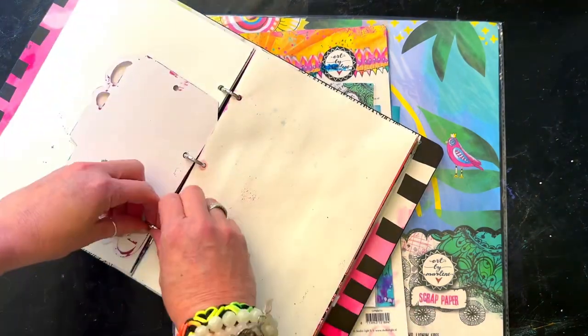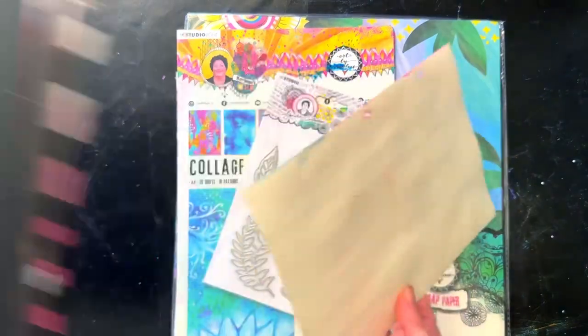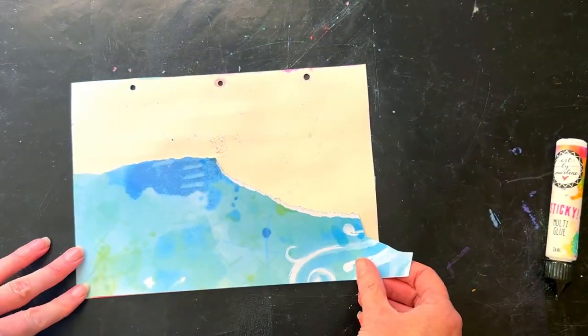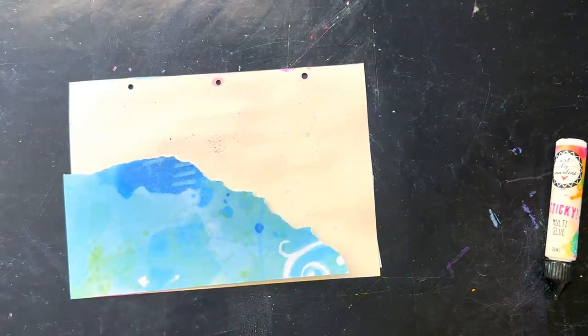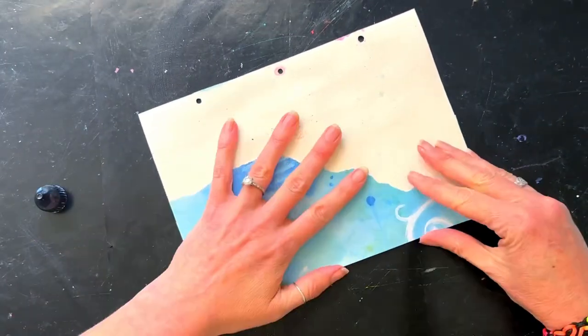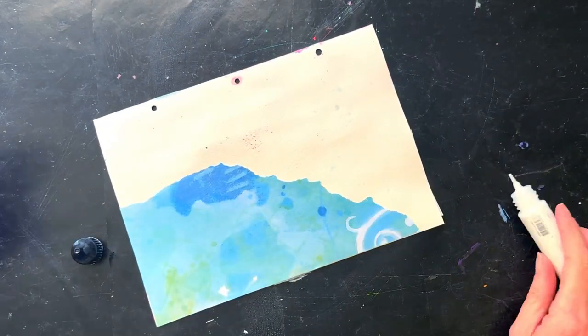I absolutely love the new line — the washi is amazing, the colors, the artiness of it, I just love it. There's so much I want to play with. This is actually my first video where I've created content using her new line.